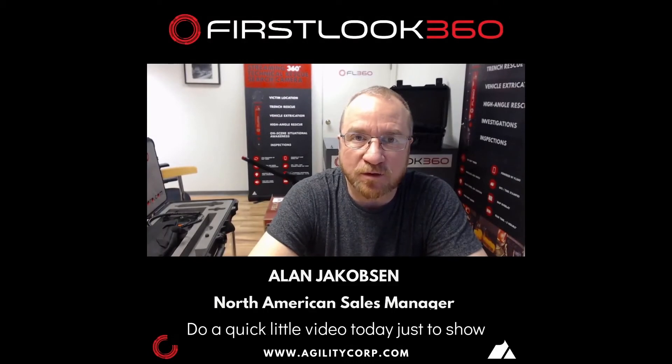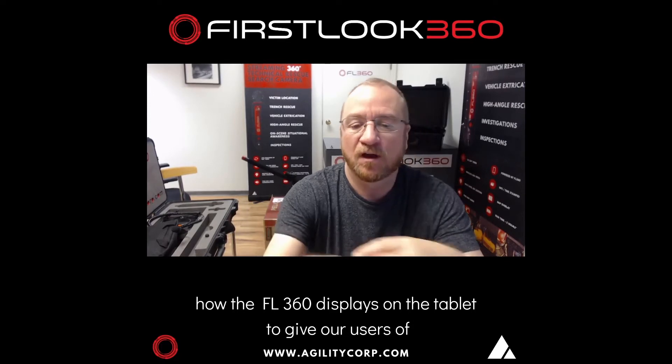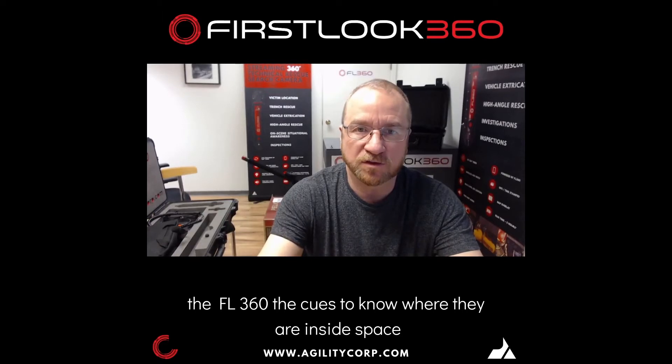Hello, my name is Alan Jacobs. I'm doing a quick little video today just to show how the FL360 displays on the tablet, to give our users of the FL360 the cues to know where they are inside space at all times.